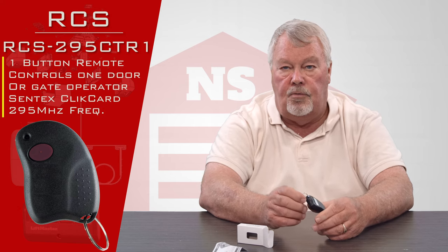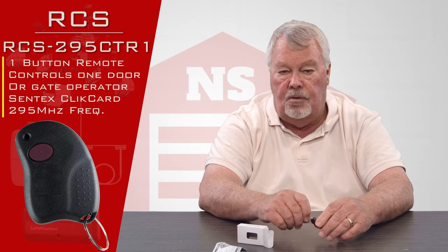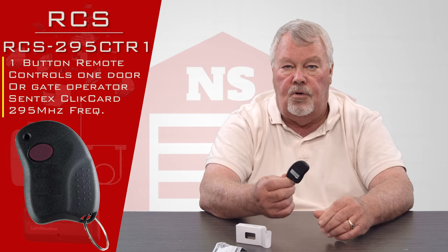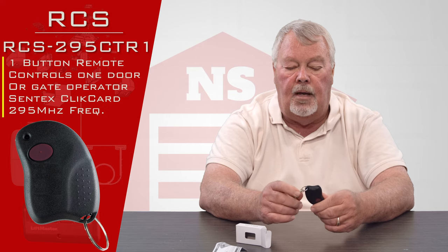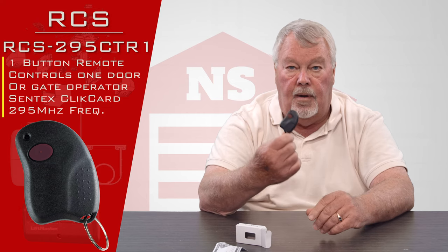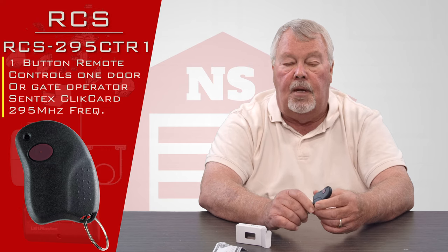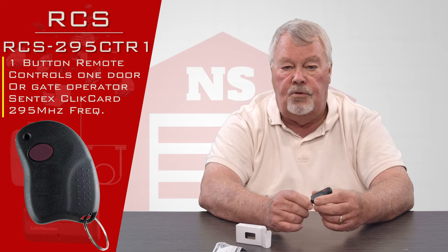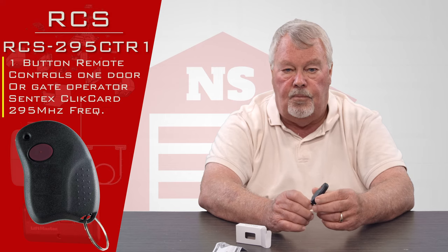For that reason, when you get this remote you're not going to be able to tune it in yourself. You'll have to take it to the property manager or the person in charge of maintenance for your facility and say, 'I've got a new transmitter and I need you to tune it in for me.' A helpful hint: if you're going to buy one of these, have a conversation with the office first and make sure they will tune it in, because some properties won't do it if you didn't buy it from them. Do your homework first so you're not disappointed.